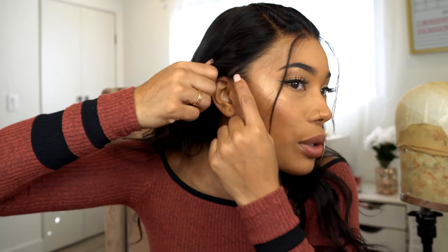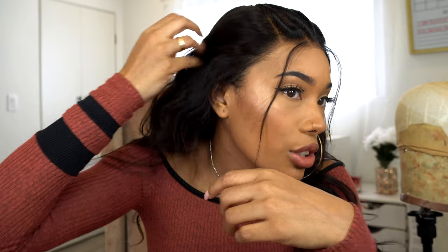Tightening the back does make it more snug, but it pulls it back — so now my hairline is showing because it pulled it back when I tightened the strap. But it feels good and it feels secure.